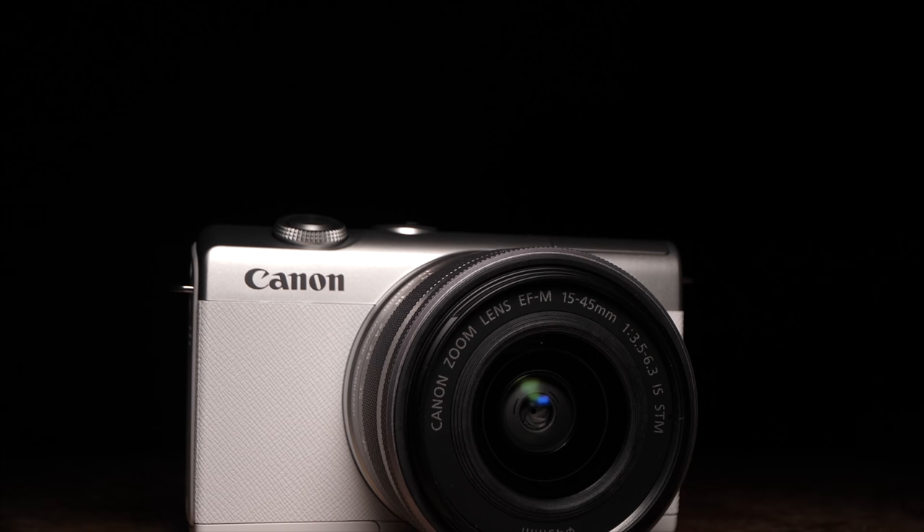Are you looking to buy a budget camera to make your own online videos? Today we're going to unbox and do some initial impressions of the brand new Canon EOS M200 — what comes in the box and could it potentially work for you? Let's find out. I'm the Everyday Dad, and if I can figure it out, you can figure it out.